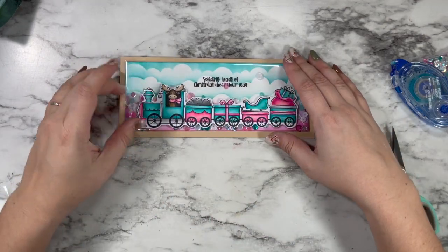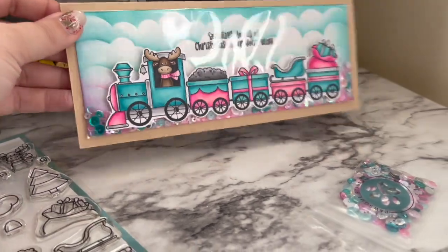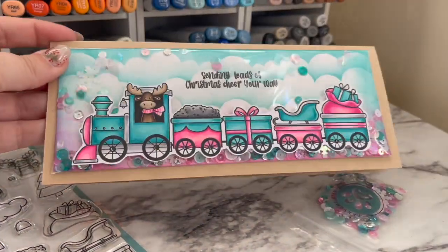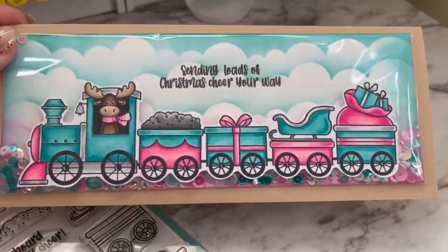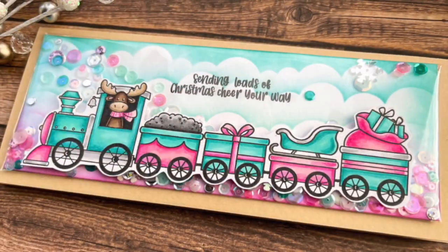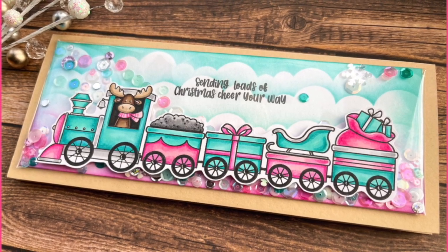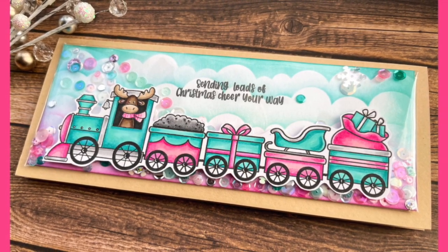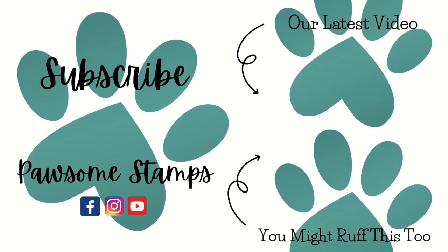I love having the sentiment inside the scene and the main feature on the outside — it adds so much dimension even though this is technically a very flat shaker. It's also eco-friendly since you're recycling the stamp set packaging, so there's no excuse not to make one! The sequins move around beautifully, and you can still see them all the way around the train even when you're not shaking it. I hope you're feeling super inspired to play with the new release from Possum Stamps — have an amazing week, and as always, happy crafting!